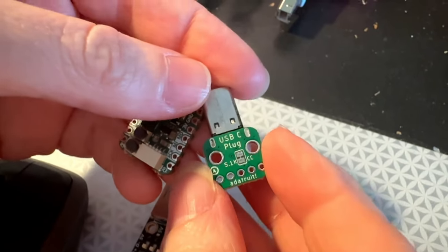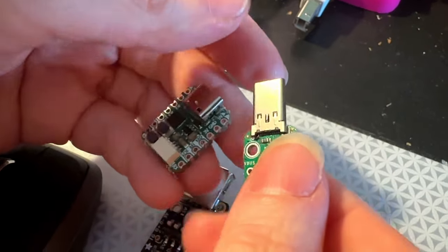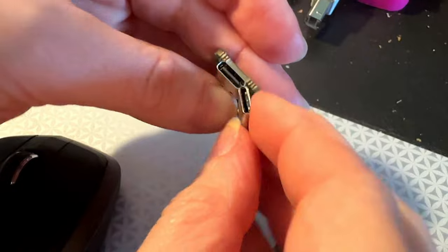Lady Ada, what's this? This is the USB-C Type-C plug breakout I made. I've had breakouts for the USB socket, but this is the plug.